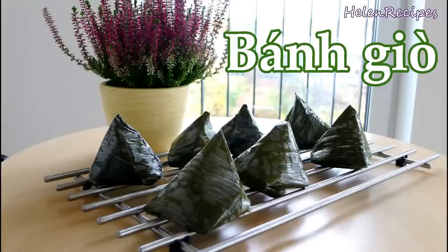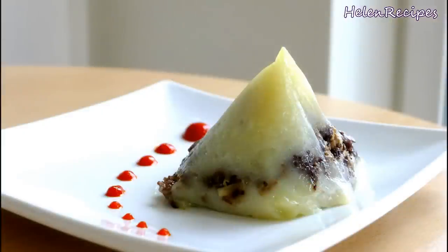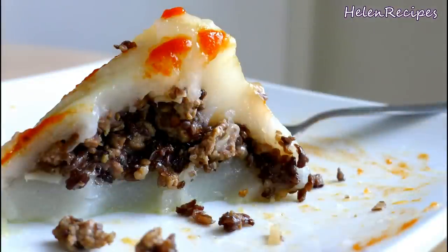Hi everyone! Today I will be making bánh giò. It's a Vietnamese rice dumpling wrapped in banana leaves in a pyramid shape. It has pork and wood ear mushroom fillings and is a common preference in northern Vietnam. This is a very good example of how the Vietnamese turn basic and simple ingredients into a masterpiece. Let's begin!